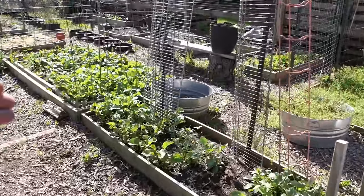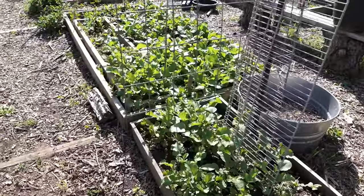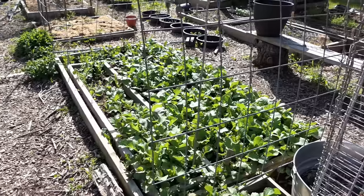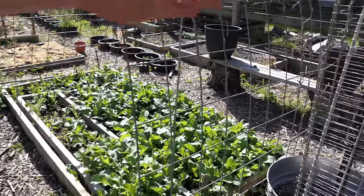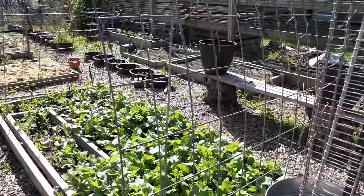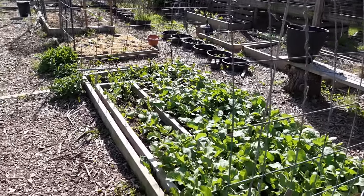This was my first wave of radishes and they're getting all pulled out. When the soil starts warming up for radishes, the radish can get pithy, woody, and spicy — that hot flavor some people don't like — and it sends up a flower stalk. So I'm going to be putting shade cloth on here. If you don't have shade cloth, you could use a sheet; it's okay to block them from the sun for several days to keep them cooler. It doesn't have to be shade cloth.